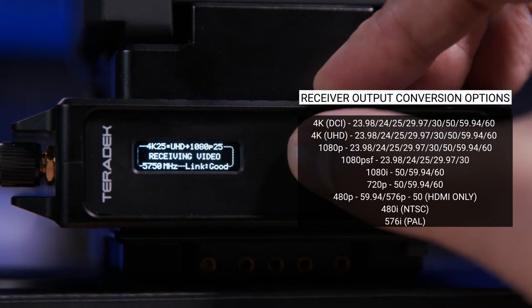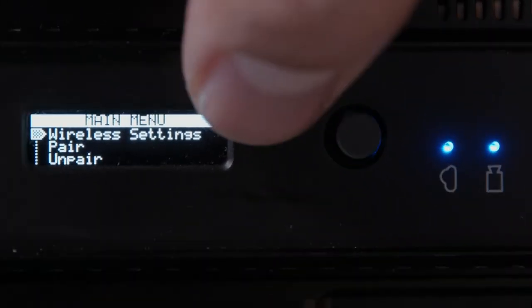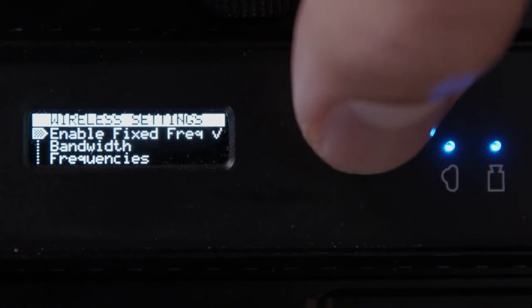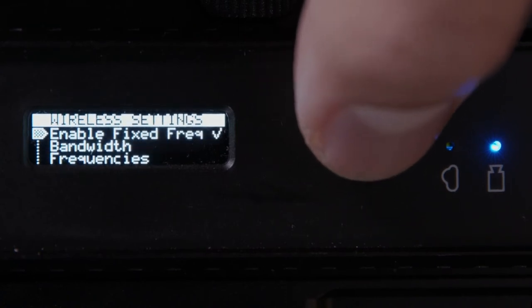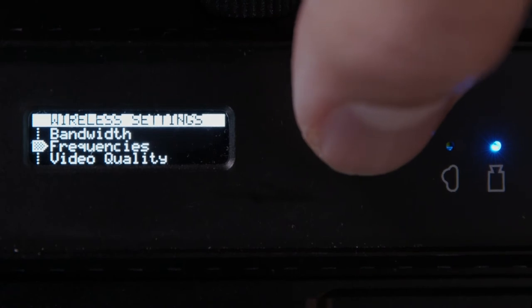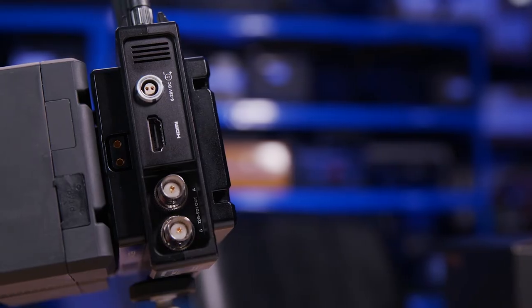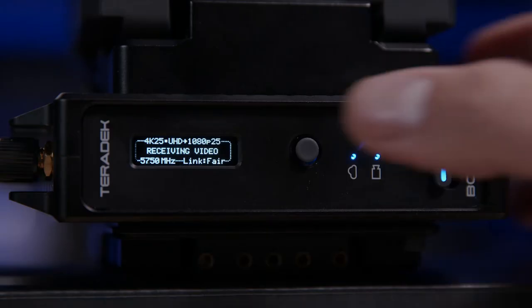On the main screen of the transmitting unit you can see what frequency we're operating on. Jumping into the menu system, we can force the system to operate on a fixed frequency and select the specific one we want. Alternatively, you can view all the frequencies that the system is allowed to utilize in normal operation. We can also switch the bandwidth from 20 MHz to 40 MHz, which is ideal if you're in an area with a lot of RF congestion. Operating at the lower 20 MHz halves the bandwidth used for the video link but effectively doubles the number of usable frequencies.